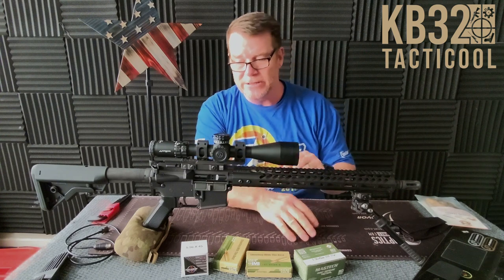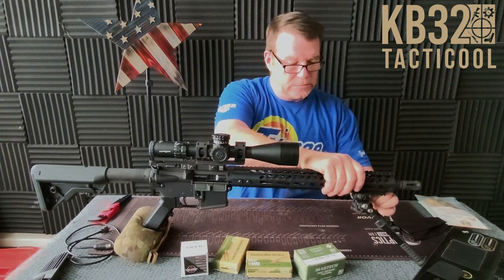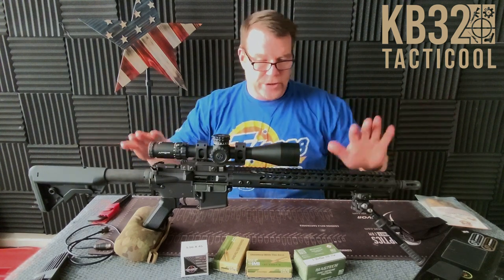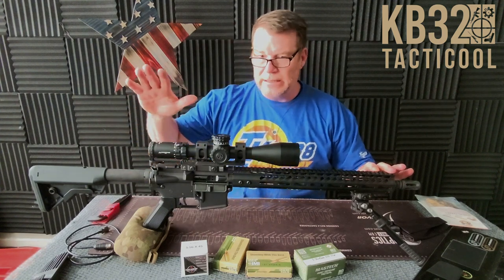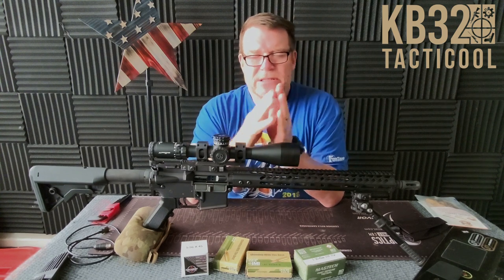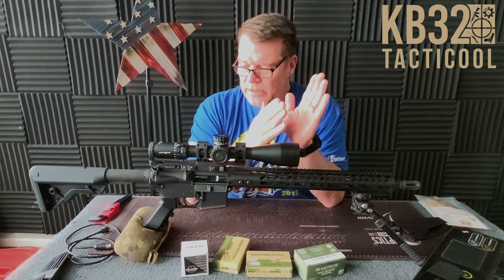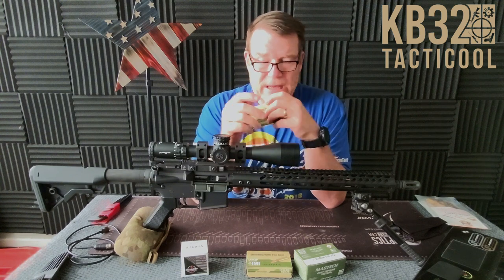All these rifles are going to get those Picatinny rails. We're going to shoot from the bipod and use an arrest on the back out at Mifflin County Sportsman's Association, just to see what the accuracy is. We'll take the same ammo across all four rifles so we can see if there's a difference between how they were set up.